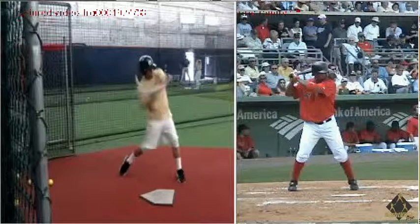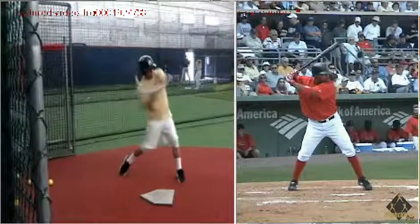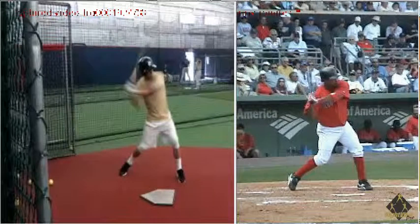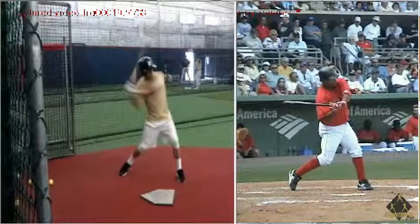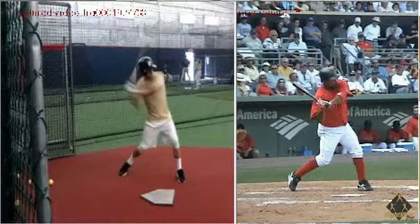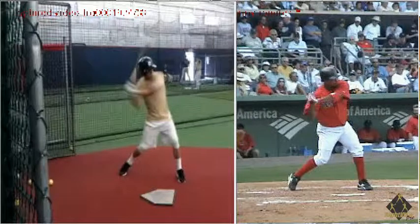We'll go over to Manny Ramirez. As he gets into toe-touch and heel plant, you're going to see his backside knee and his elbow — they work together, they stay connected. Every frame they're working together; one isn't ahead of the other.